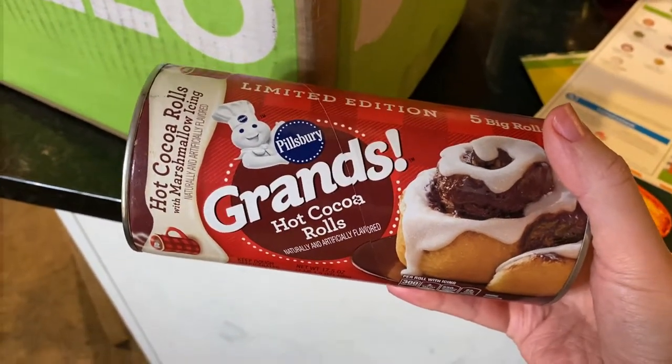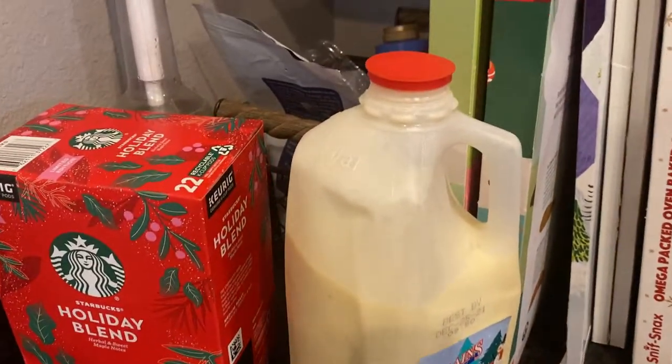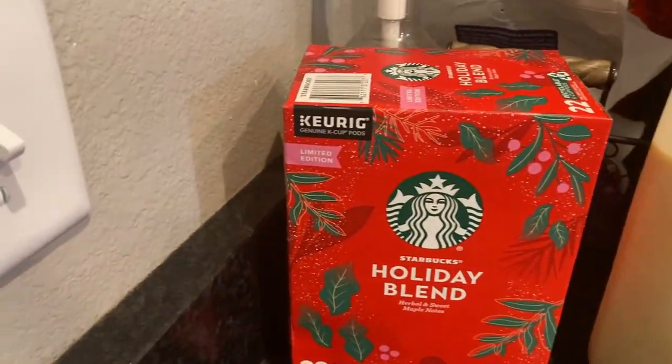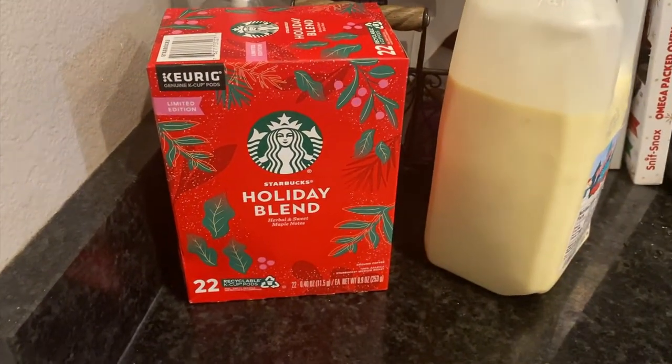We're going to do these rolls this weekend for some more Christmasy things. My lovely husband picked up some eggnog — I used to love eggnog but lately I haven't been feeling it — and then the holiday blend Starbucks K-cups are so yummy.